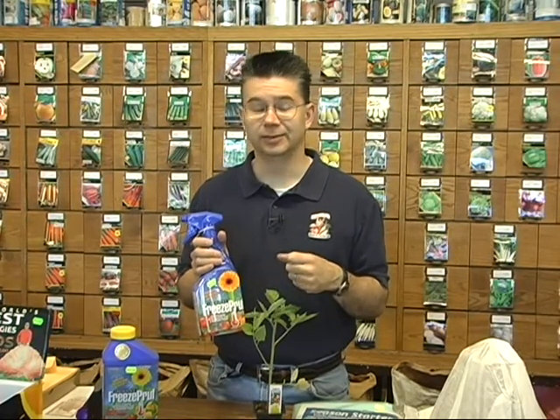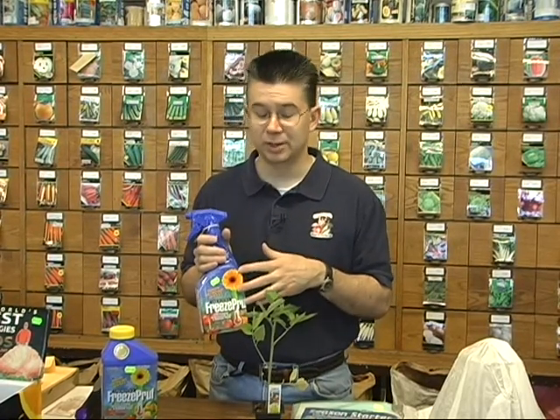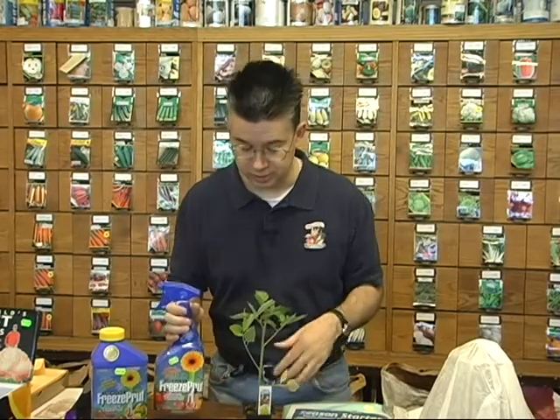We've used Freeze Proof for a couple of years now with excellent results on vegetables as well as flowers. For a really tender plant like basil — which will freeze almost instantly at 32 or even 33 degrees — it will probably give about four or five degrees of added protection. But for a hardier plant like a petunia or geranium, which can already handle a couple of degrees below freezing, it will give an extra eight degrees of protection, down to maybe 22 or 23 degrees without damaging those plants.